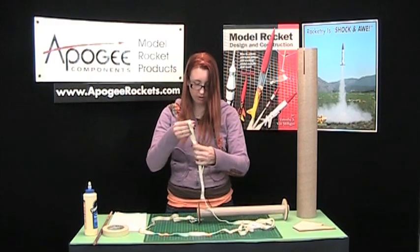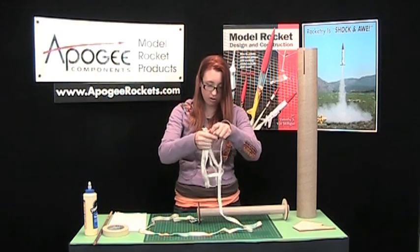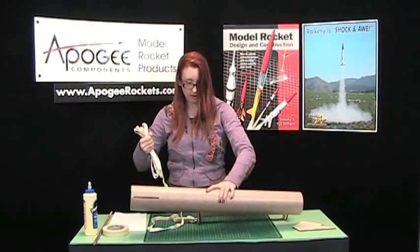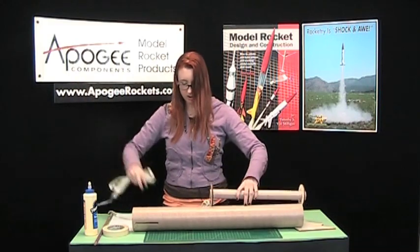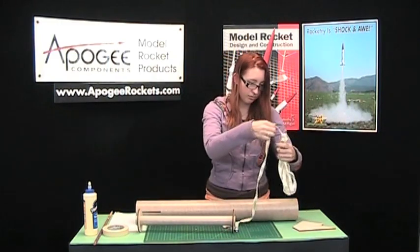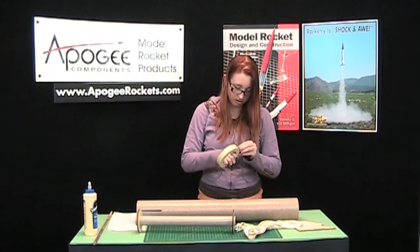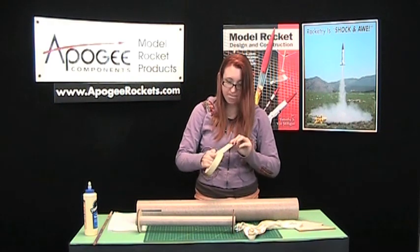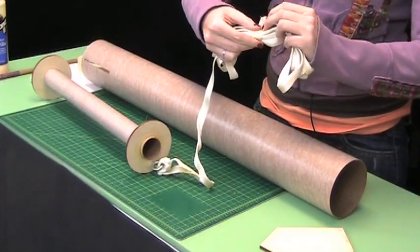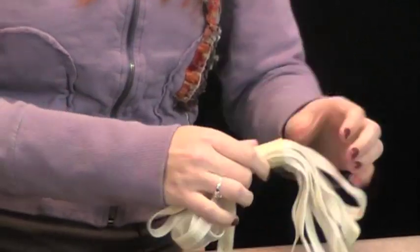Then you've got the long tail end here. You want to wrap that up and tape it together so it's just not flopping around while you assemble the rest of your rocket. When you gather it up, make sure there's enough length so that when you put the motor mount in, it'll stick out the top and you can actually grab it. All right, so that's taped up.